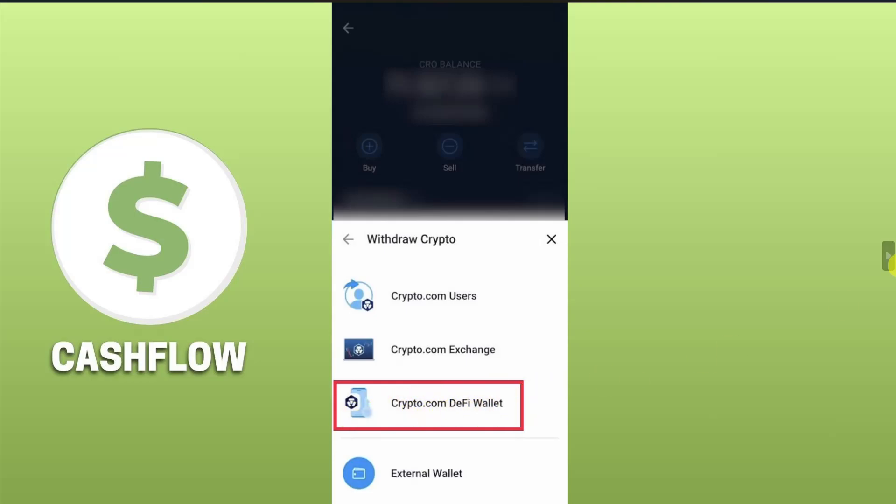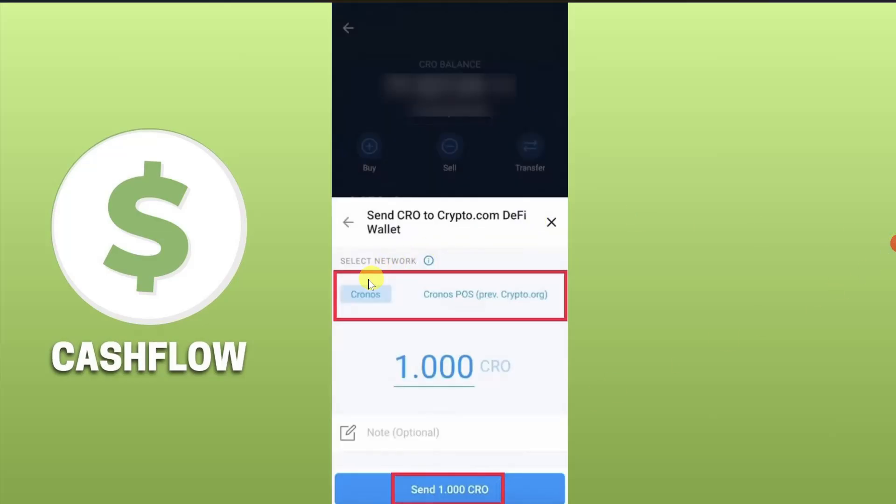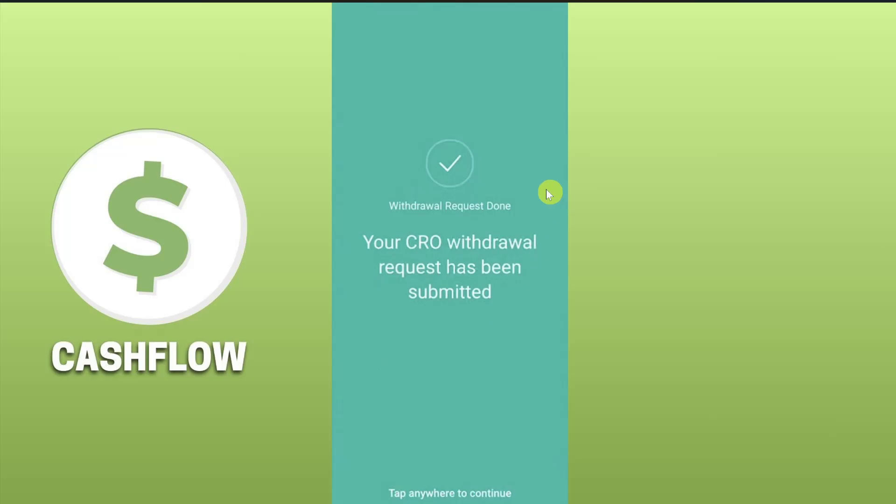Another pop-up window will appear — from here click on the 'Crypto On-Chain Wallet' option, then click on 'Confirm and Withdraw'. Choose the network that you want to use, enter the amount you want to transfer, and click 'Send'. Finally, confirm the withdrawal — make sure to check the amount you are transferring — and then click 'Confirm'. That's it, your cryptocurrency will be transferred from crypto.com to your crypto on-chain wallet.